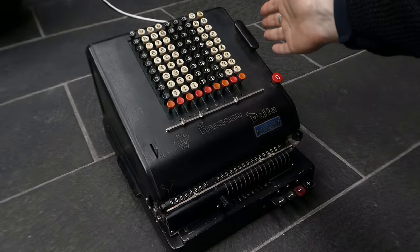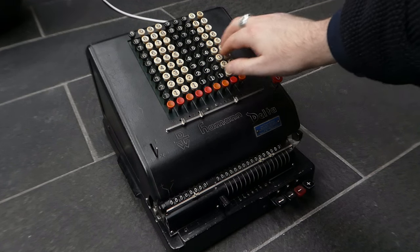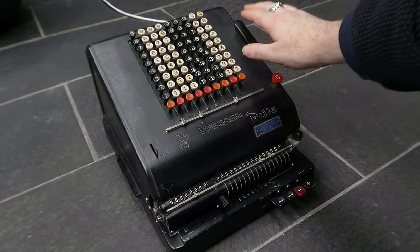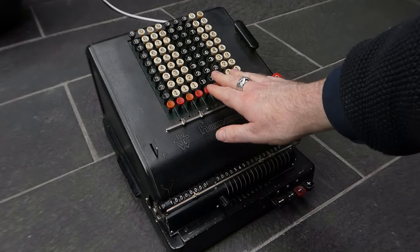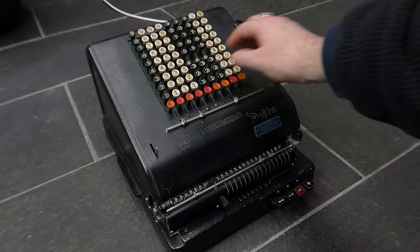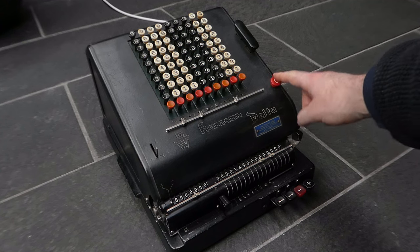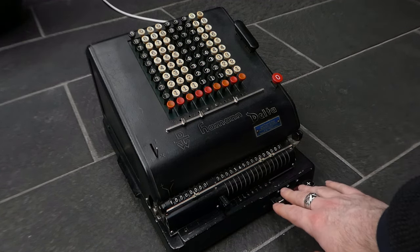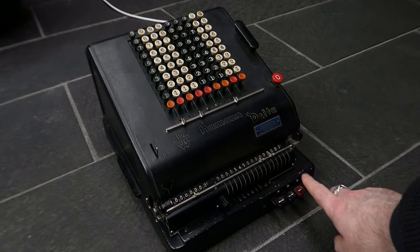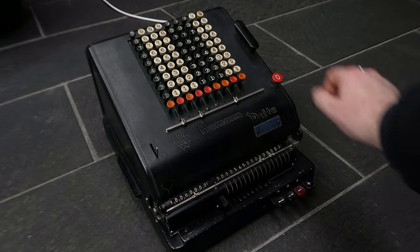The keyboard has an addition button right here, and if you press that it also clears the keyboard automatically. You can also clear the keyboard here. The plus button and the minus button down here don't clear the keyboard.